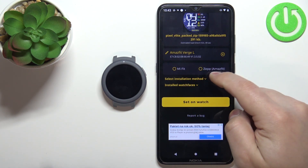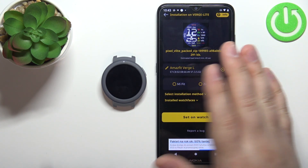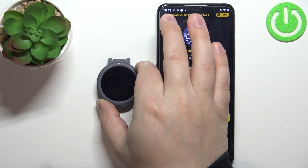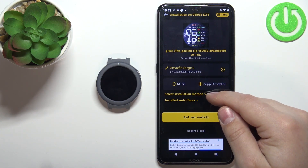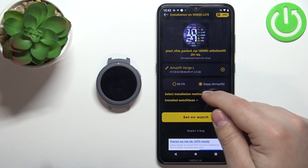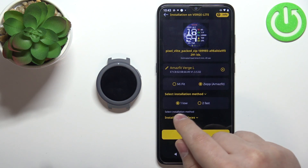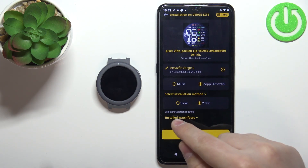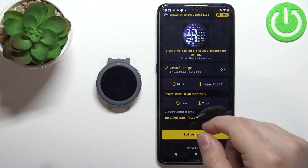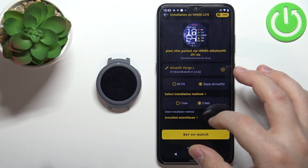Now we need to select the app with which we paired the watch to our phone. We paired it with ZEP Amazfit, so let's tap on it to select it. You can also open this menu to select the installation method — you have low and fast. I'm going to select fast, but sometimes it might not work, so you might test the low option. Basically try to change them if something doesn't work.